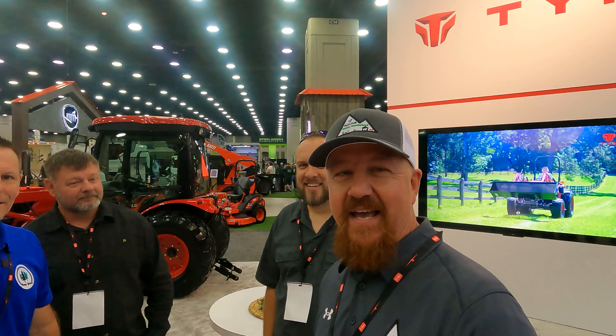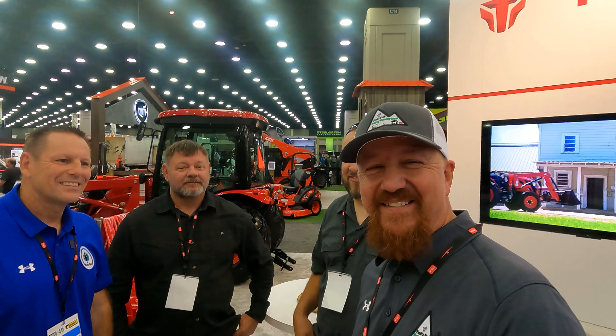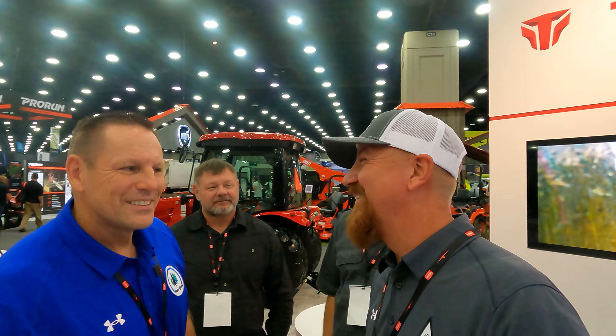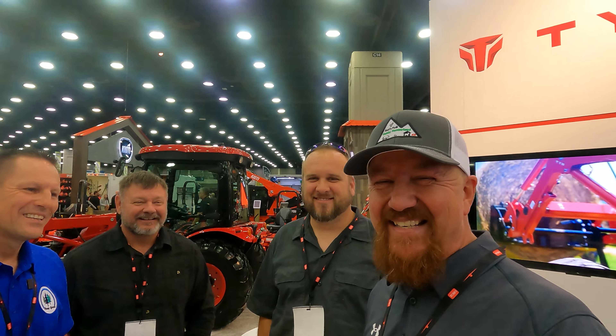Hey guys, I'm here at the TYM booth at the Equip Expo in Louisville and I ran into a whole crew of our YouTube friends. We've got Brock here from Rock Hill Farm, Tony from Tony's Tractor Adventure, and Brad from Tractor Hard. We're all big fans of Lucas so we wanted this opportunity to be in his video. I appreciate that guys.